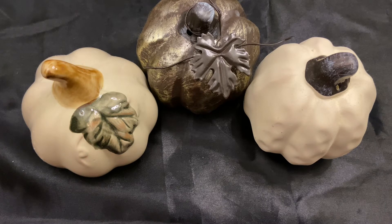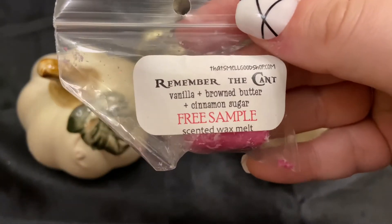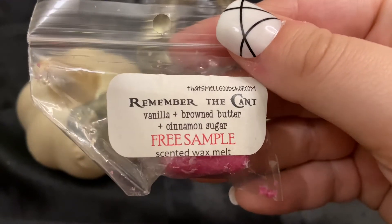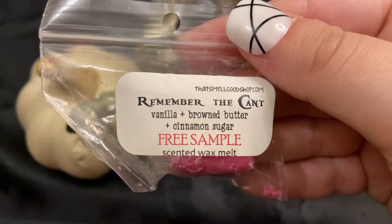I have a few odds and ends from vendors and then larger amounts. This is I think the only thing from That Smell Good Shop that I pulled — it's called Remember the Cant and it is vanilla, browned butter, and cinnamon sugar.